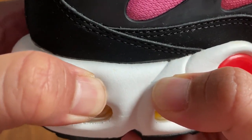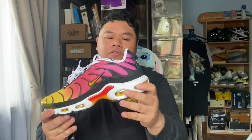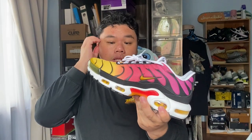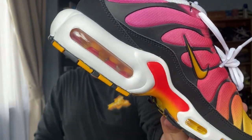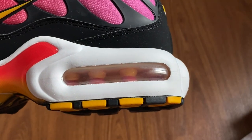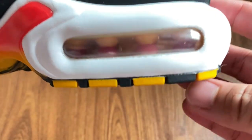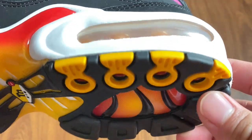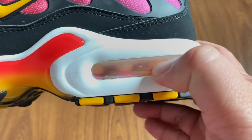I remember the OG retros being a little more firm on the bottom. These do feel firm when I put them on, but I believe they break in very nicely and you'll get a much more cushioned feel — I used to run in these. On this side you can see the tech of the Air Max Plus: these conical units that bring you through to the heel, which provide support and do not compress easily, giving stability for overpronators.